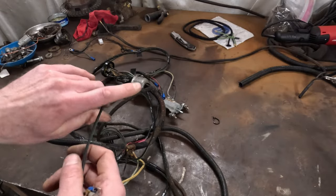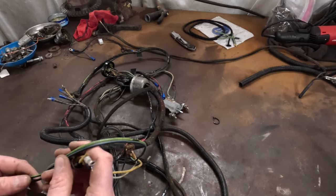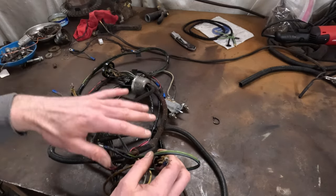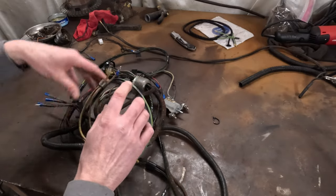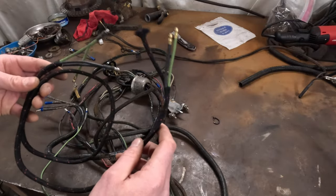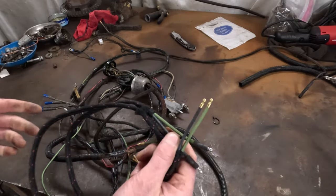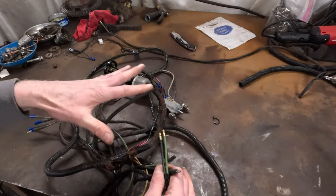There's nothing catastrophic here — this certainly would be repairable — but for the cost of a new harness, I think I spent about $125 on every harness for this thing. That's the main headlight harness, the wiring for the coil to the terminal box, the ignition switch, and the crossover harness that goes from the left to the right tail light. Realistically, that's not much money to have peace of mind and know that you have a good solid wiring harness.